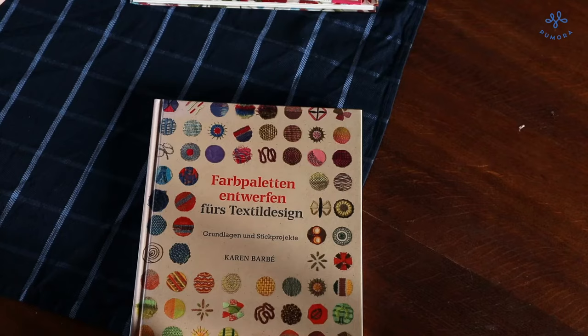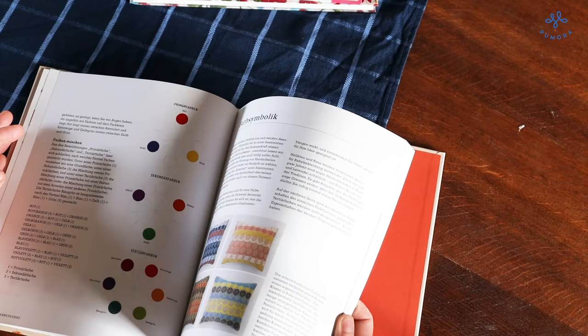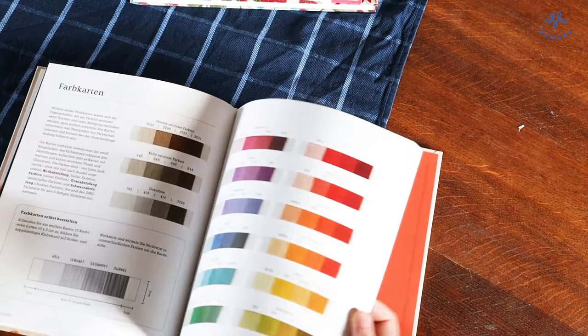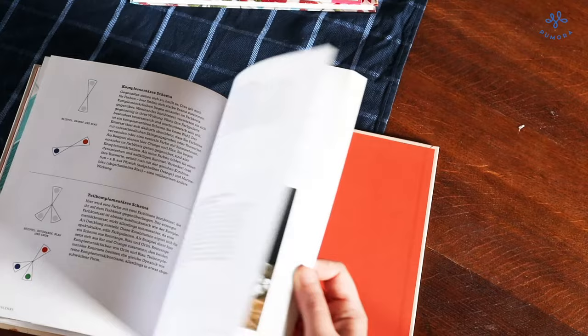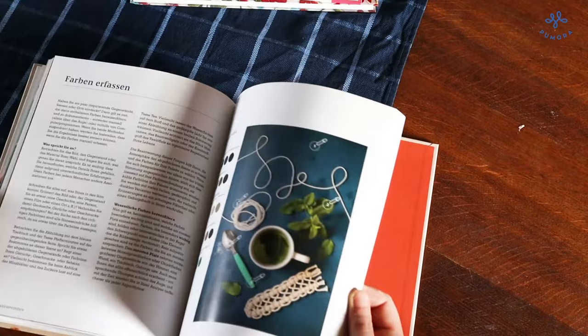She often uses a stitch that is not used that much and makes something very modern and practical out of it. Coincidentally, the German version of this book was published on my birthday, so I knew what I wanted! In this book you will learn all about color, choosing color, why some color combinations work better together than others. There are also some embroidery projects and many tips on how to choose color for your own projects. This is more of an advanced book — not for people who buy embroidery kits and don't want to change anything, but much more for people who love to play around with color, change patterns, or design patterns on their own.